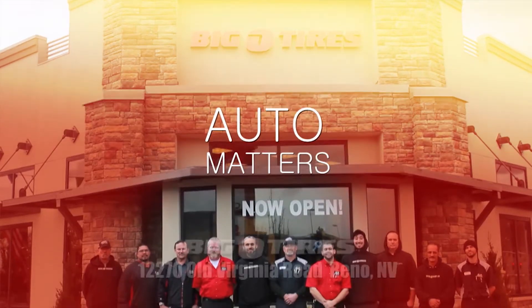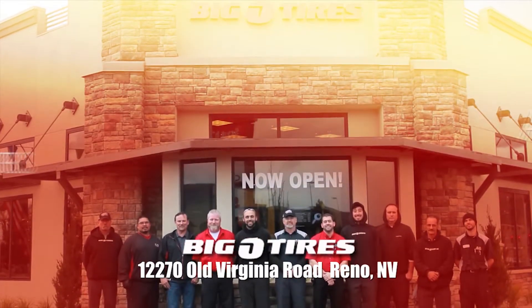Of course, if it happens again, you may have a bigger problem, and that's when we call in our local car care pros. Big O Tires — the team you trust for tires and automotive service.